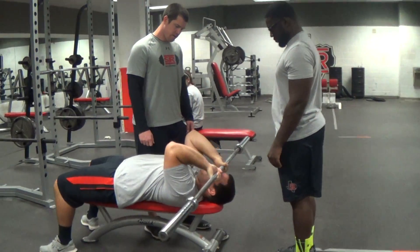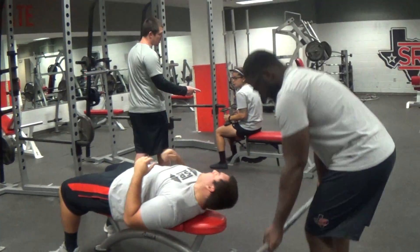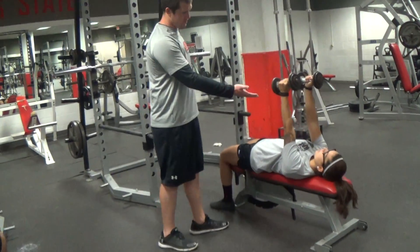When he's done, his partner can take the bar. Very good. Now, another version of this is going to be the dumbbells — same motion, arms are straight up.